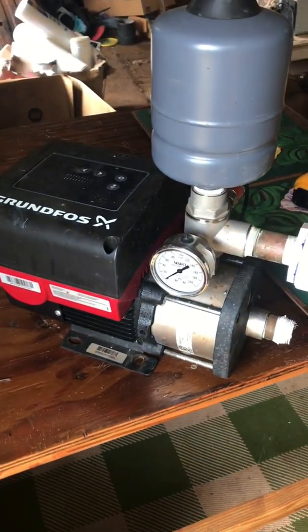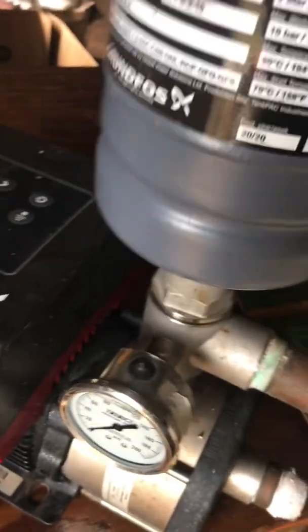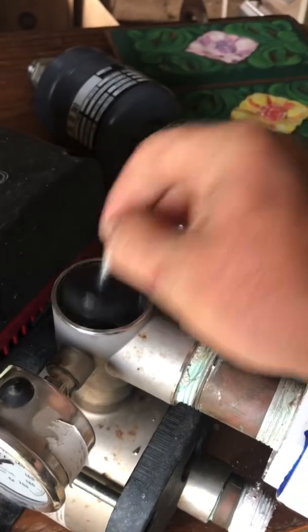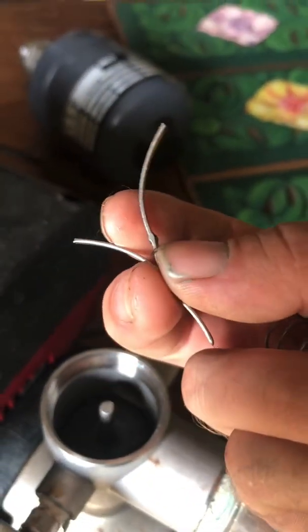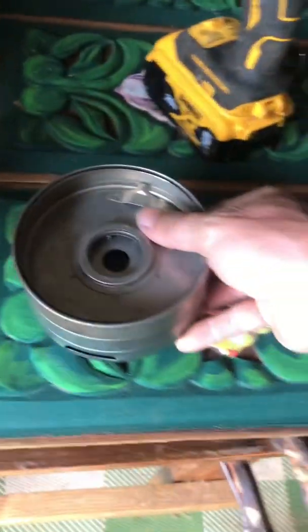Here we have a Grundfos CMBE pump. I took it out of service because it was making this rattling noise. Basically I took off this pressure tank, and inside is the check valve — got this spring and plunger. But when I took this off, what was going on was these little things were rattling around in there. I'm wondering: what are these things?